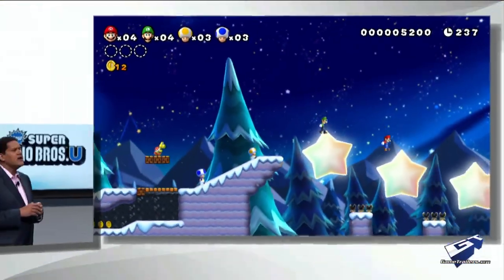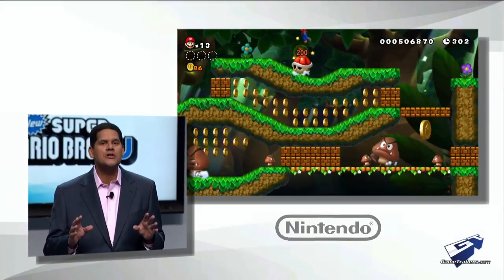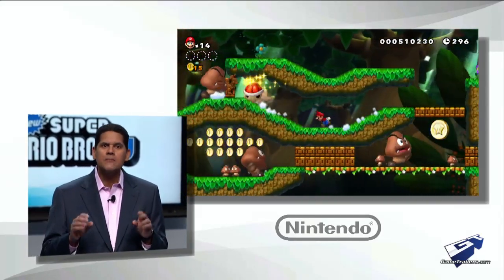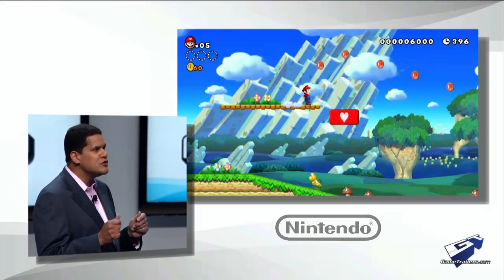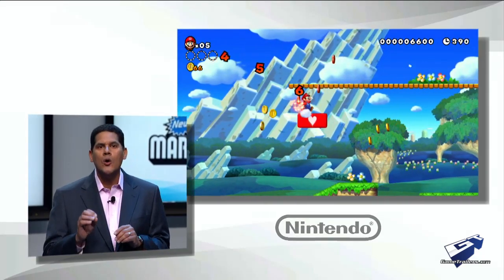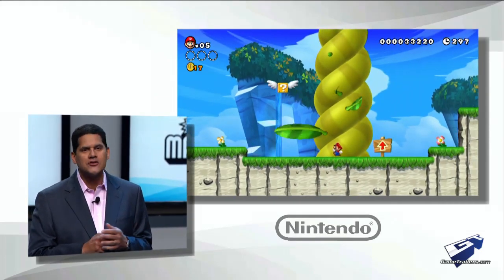As you may already know, this Mario game can be transferred from the big screen to play personally on your GamePad. But you may also notice something else — what we're calling Boost Mode. With up to four people using their Wii remotes to race through the course, one more with the GamePad can use the touchscreen to helpfully place blocks along the way.